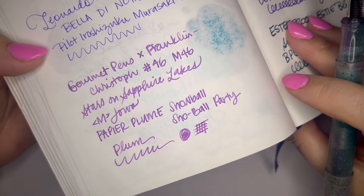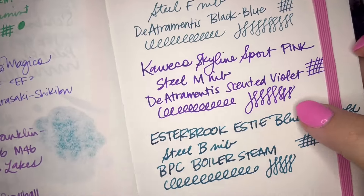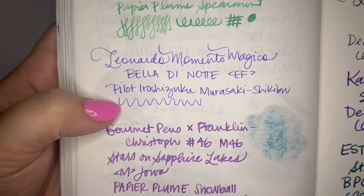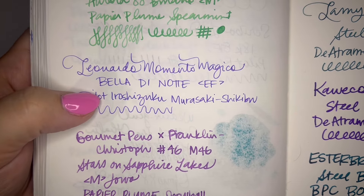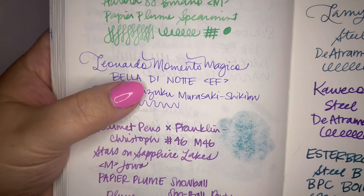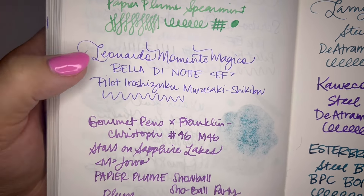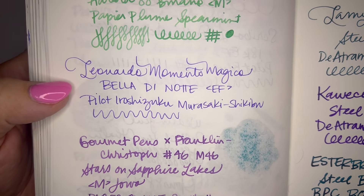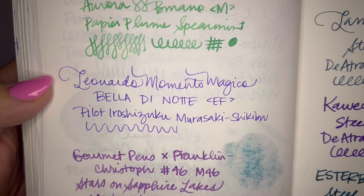Another nice purple — it's not very dark. So you can see over here, here's that scented violet. And then this is regular Murasaki Shikibu, and you can see it's a little bluer than the plum. It's usually a little bit darker but this EF nib is super fine so it's coming out a little bit lighter. By the way, this Memento Magico — I know I was kind of hard on it when I first opened it — I have been using this pen nonstop. Like it has stayed in my bag.